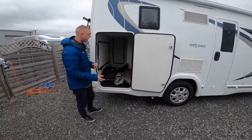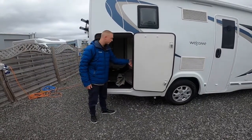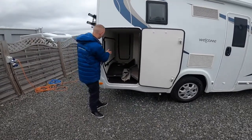On the back of the vehicle you do have your garage, which is heated by the diesel heater. It has a 12-volt and a 230-volt plug in here, along with the light. Once the control panel is on, your light will work.